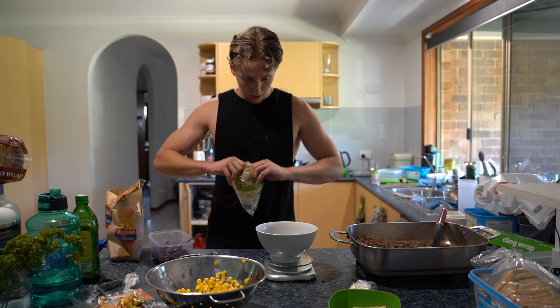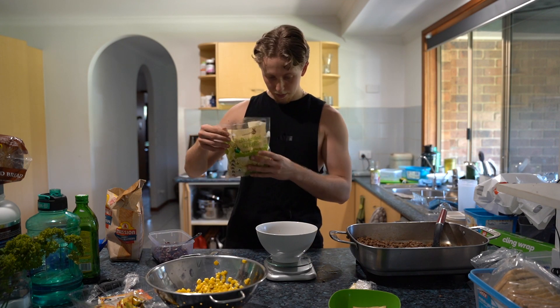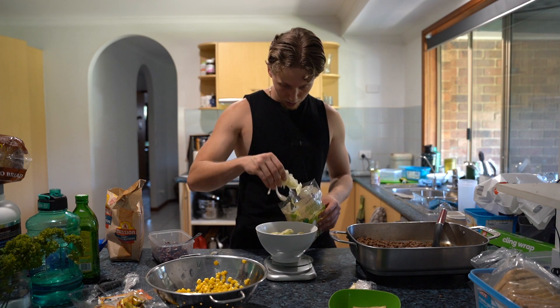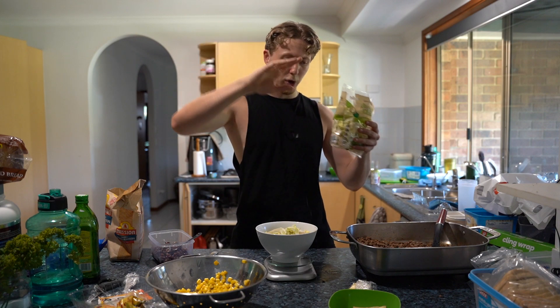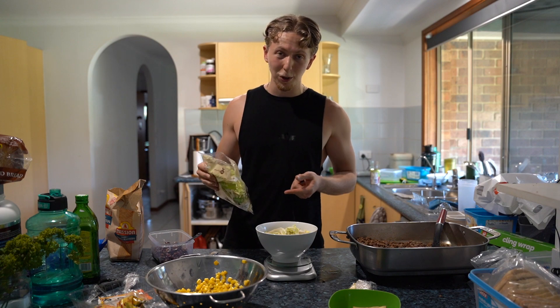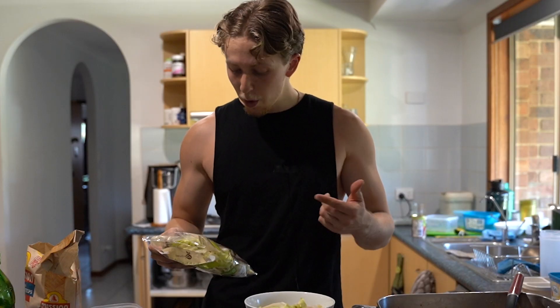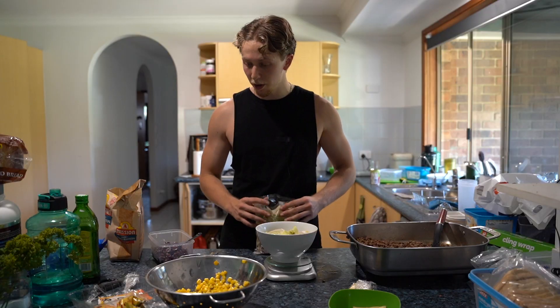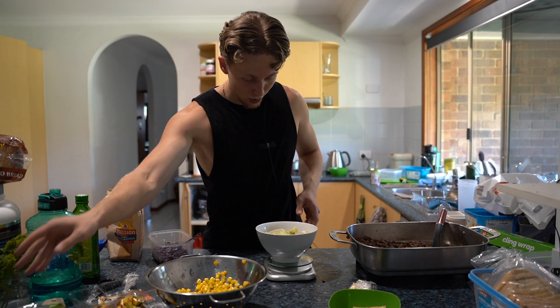Let's go ahead and add some lettuce in — 25 grams of lettuce. So there we go, that's 25 grams of lettuce. That's a surprising amount, honestly more than I thought. It says one serving is 50 grams, but if you're eating 50 grams of lettuce I think you're actually a rabbit, not a human. So that's going to be fine the way it is.